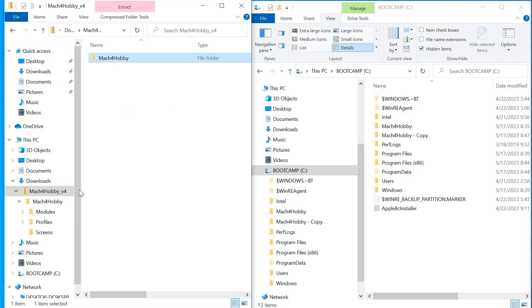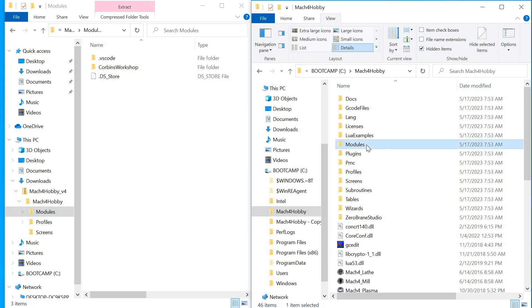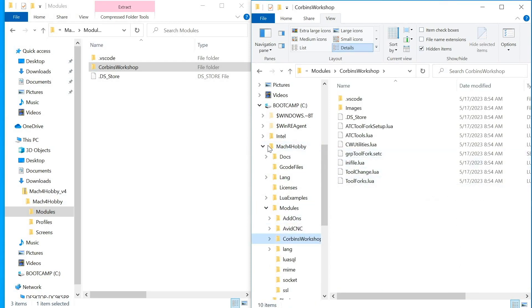Now we're going to install the files. On the left are the files I downloaded, and on the right we're going to go to the Mach 4 hobby directory. Inside the download, we have a modules folder and a Corbin's workshop folder. We can ignore the .vscode and .dsstore files — we should delete those. Go to Mach 4 hobby on the right, which has a modules folder. Copy the Corbin's workshop modules folder to the one on the right.